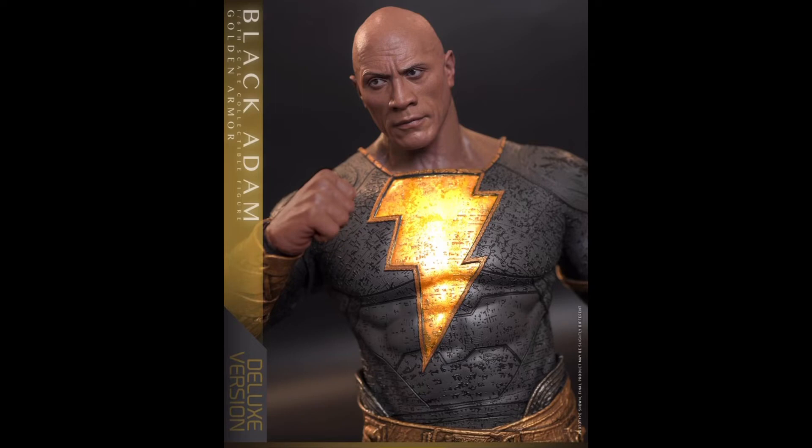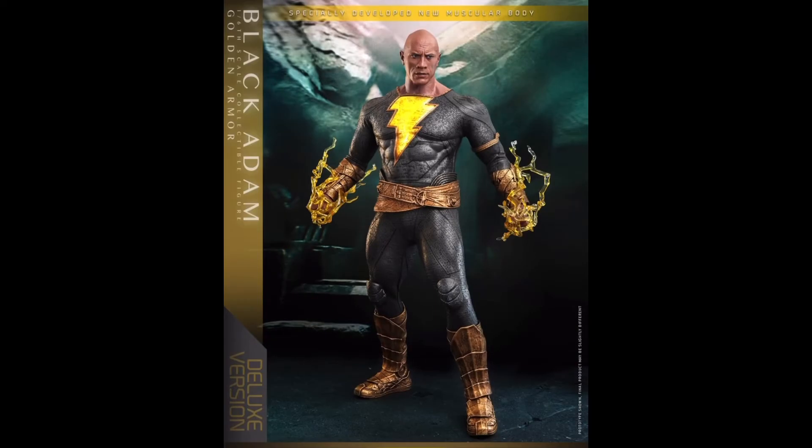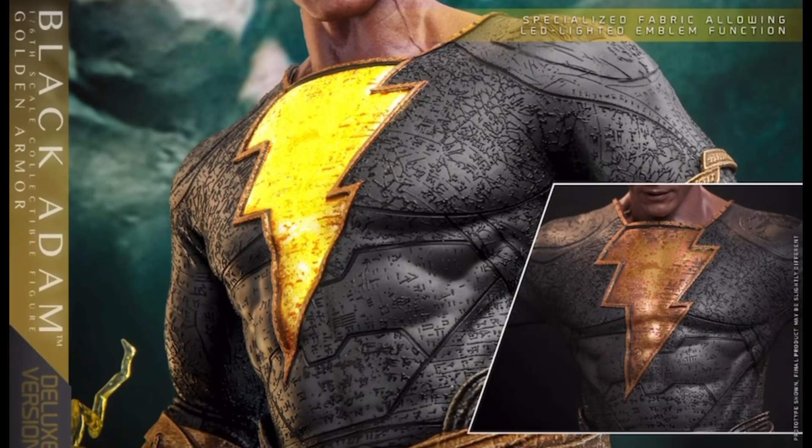Now the other difference between the two versions is the color of the lightning effects, with the gold armor having yellow lightning versus the blue that comes with the alternate figures. I kind of think the yellow looks better overall with the black and the armored elements — the blue just reminds me a little too much of the Thor figures, so I definitely think the yellow pops more.